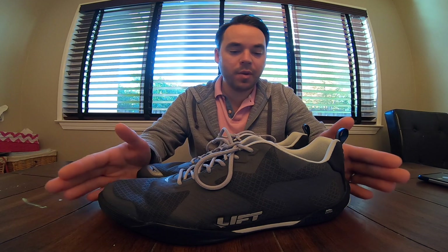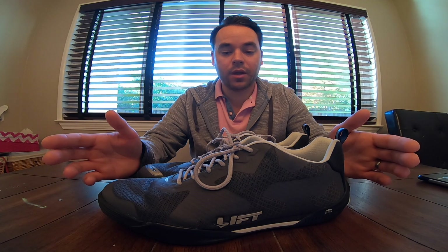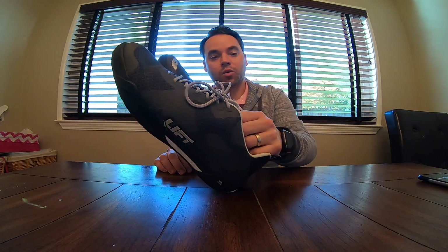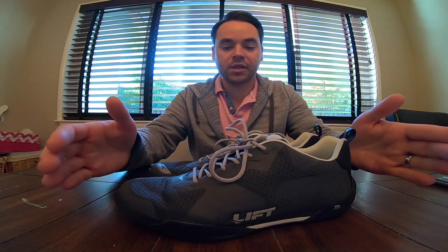Really impressed. Took me about a flight to get used to them because I typically wear Vans slip-ons when I fly aerobatics. While I do like that shoe, I do like the ability to move my whole foot to modulate the rudder and not just have to pivot my heel to move the rudder. I think it gives more precise control.